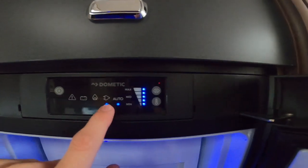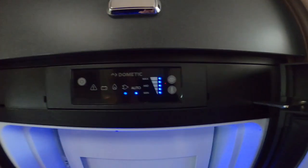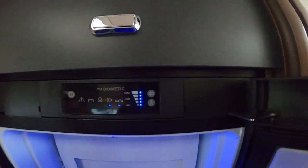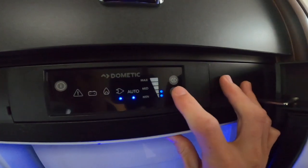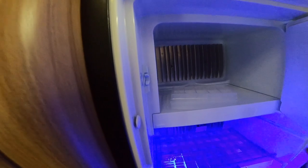If you can't find hookup or battery, you can find gas — if you've left your gas open — but the fridge will automatically wait 20 minutes before lighting on gas. On this side you've got the freezer box with a removable shelf that you can take out if you want.